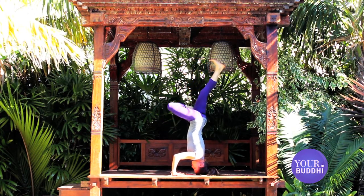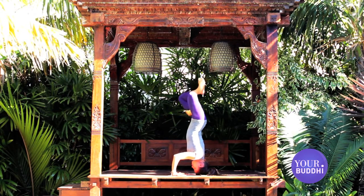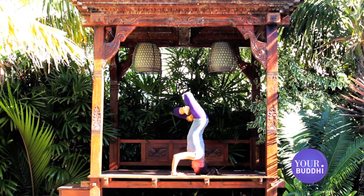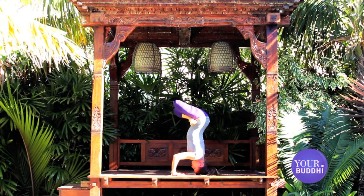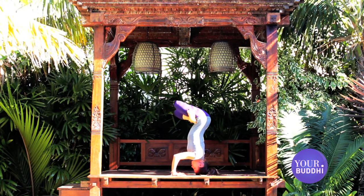From here, cross one ankle into a half lotus position, tucking the outside of the foot deep into the hip crease. Try to bring the other foot into full lotus position, and first stretch the knees up towards the sky.